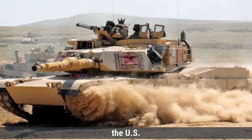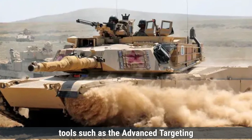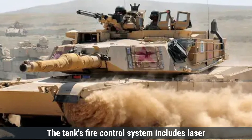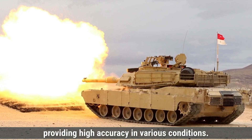On the other hand, the U.S. M1 Abrams tank features sophisticated situational awareness tools, such as the Advanced Targeting and Lethality-Aided System, which employs artificial intelligence for rapid target recognition and engagement. The tank's fire control system includes laser rangefinders and thermal imaging, providing high accuracy in various conditions.